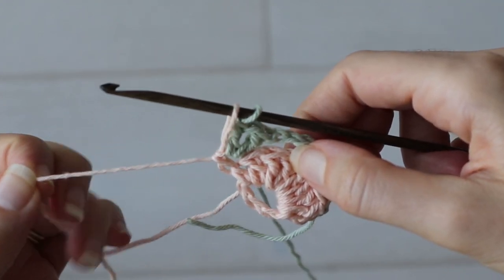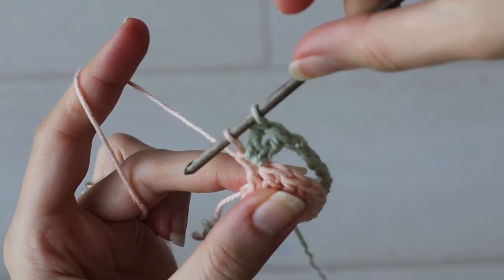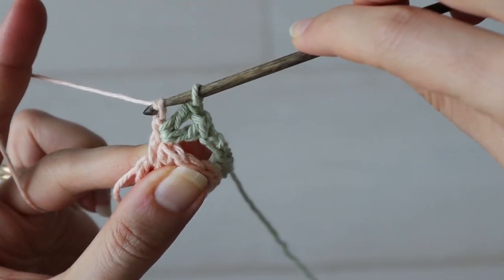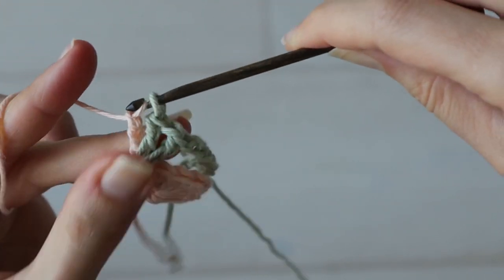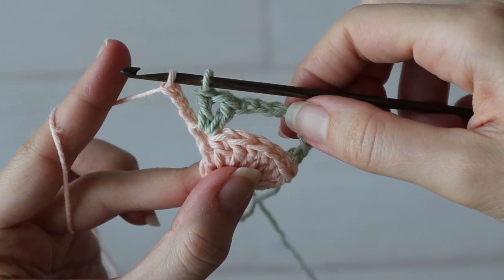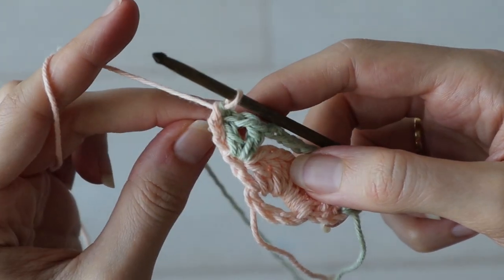Pop that big loop back on your hook and tighten it up. You'll see we have a bit of a height issue — the peach is lower than the green — so we're going to chain up three in the peach only to bring it up to the height of our current row. Then bring the peach loop through the green loop, tighten it up, and drop the green color.